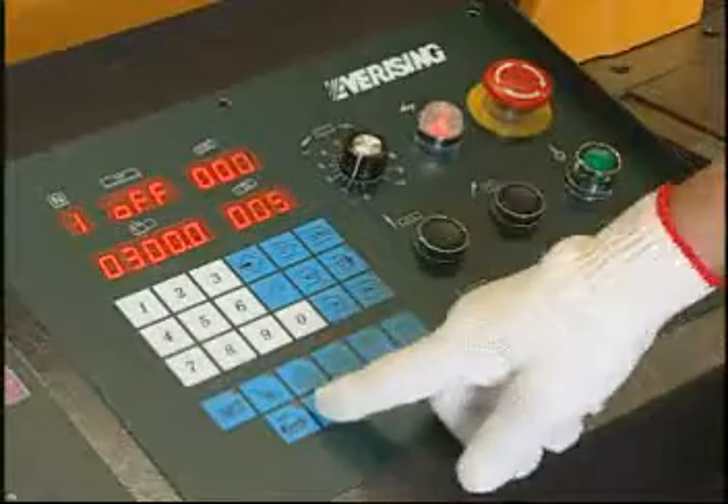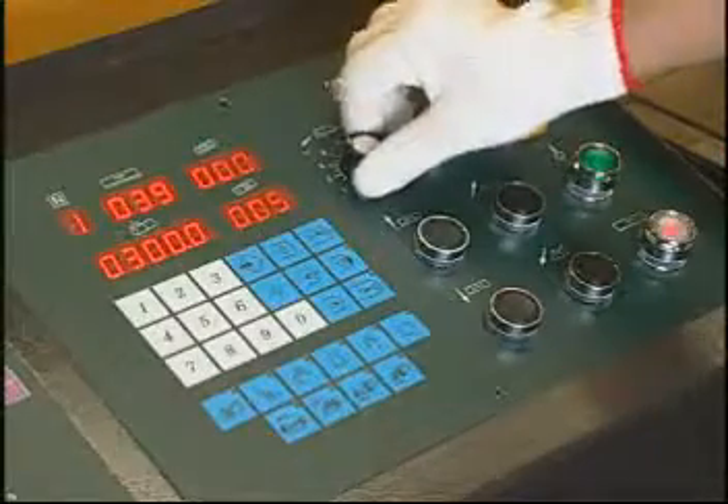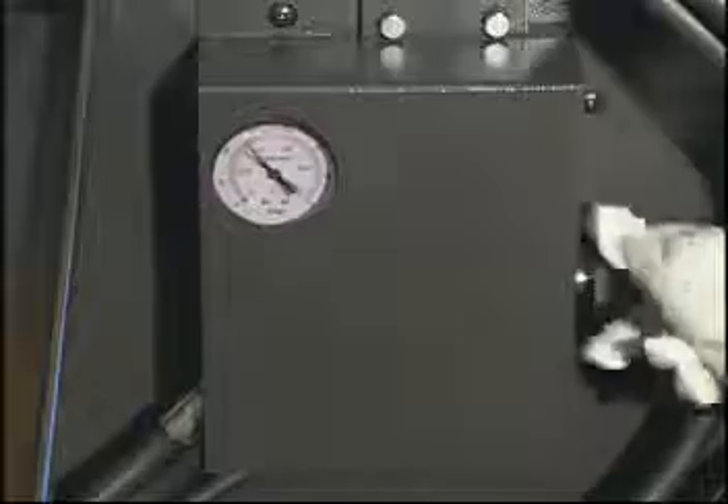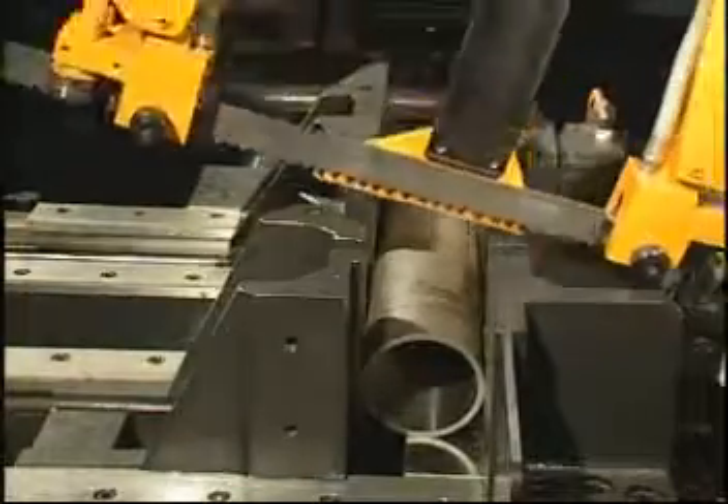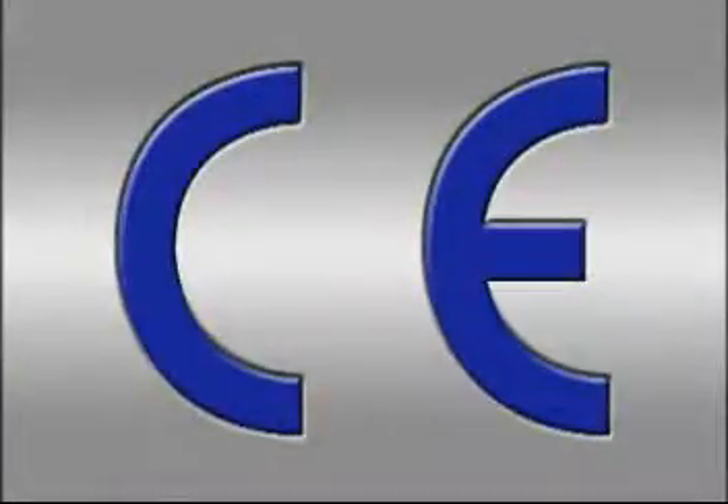You can choose the optional NC control system to make your job easier. Ever-Rising also provides an optional variable vice pressure setting to reduce vice clamping pressure while cutting pipe. Optional CE standard is available.